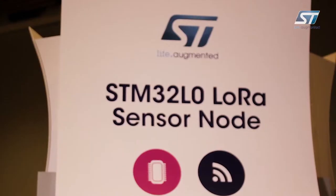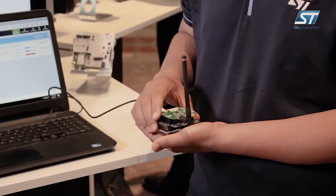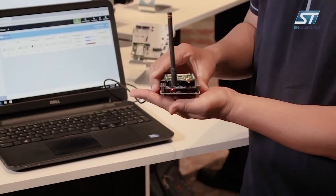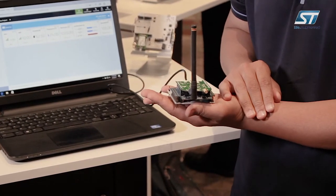Today we're showcasing our STM32 LoRa sensor node demo which we have right here. One of the main platforms we have for our LoRa technology is based off our Nucleo board with our expansion board from Semtech.